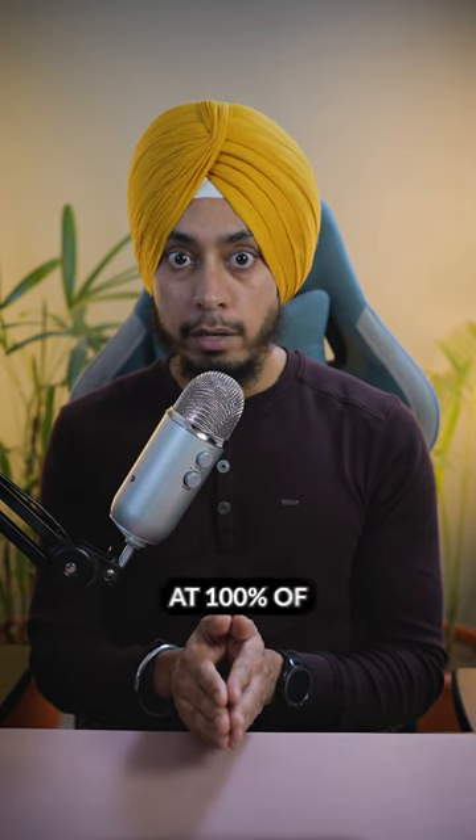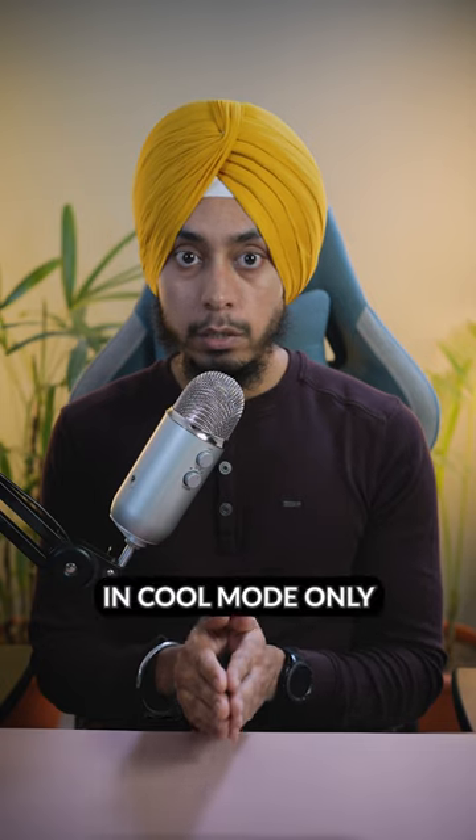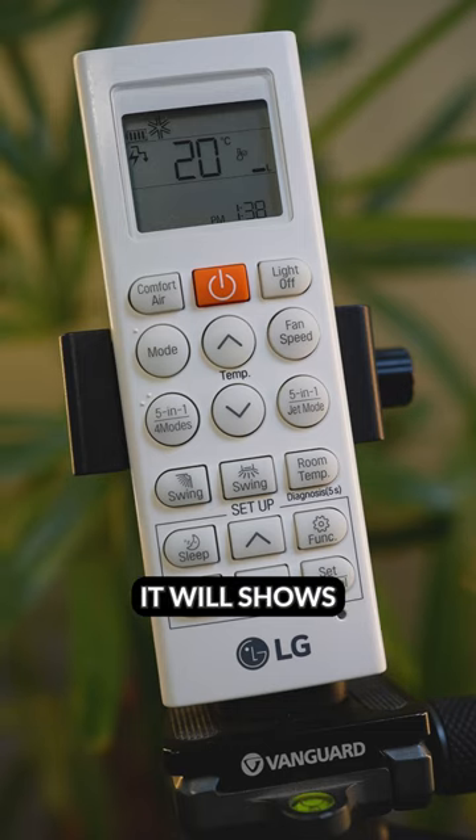Now the air conditioner will run at 100% of its capacity. This function is available in cool mode only. To check the set temperature, press the fan speed or temperature up/down button and it will show the set temperature for 5 seconds.